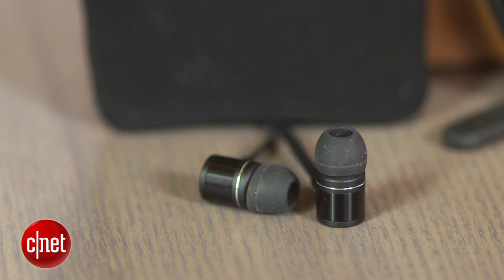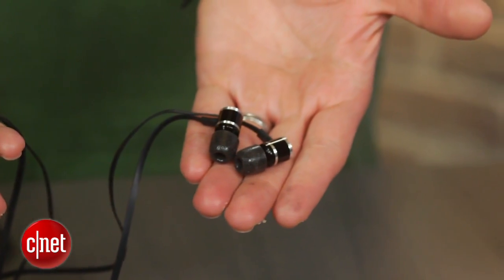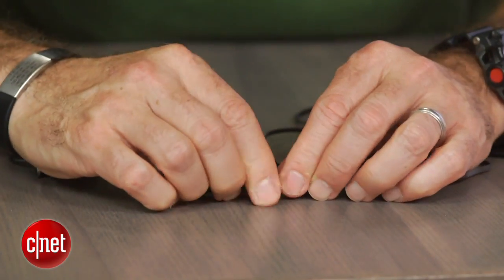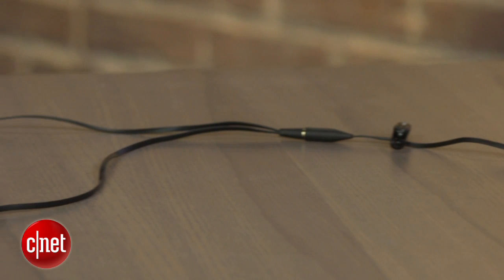Unfortunately, neither features a mic or phone controls, which is too bad. The cables are a little unusual. The headphones have two-part flat cables — the Y top part terminates in a 3.5mm plug and there's an extension cable. The Y cable is just 14 inches long whereas the extension adds another 35 inches.